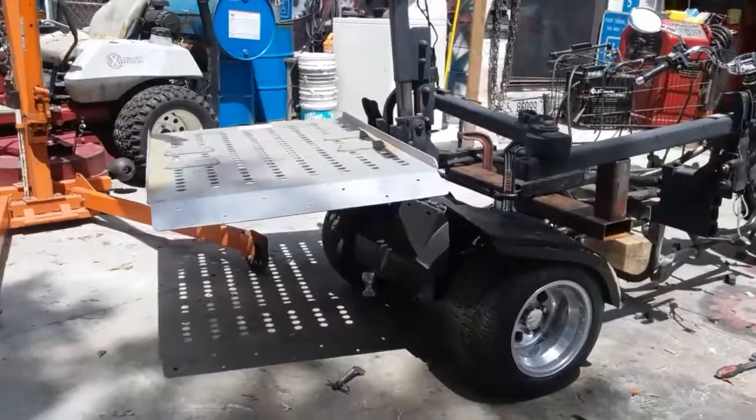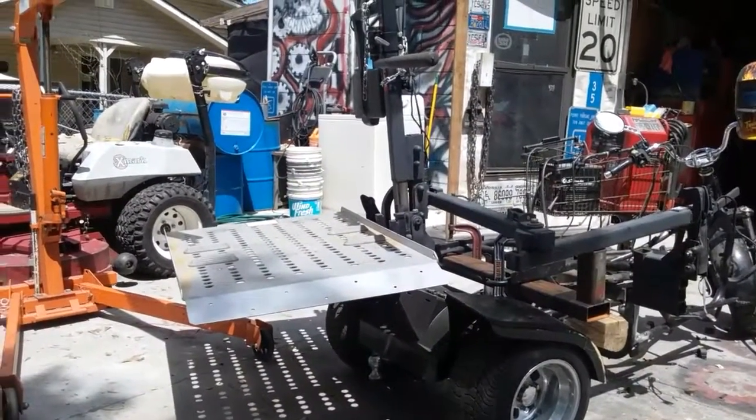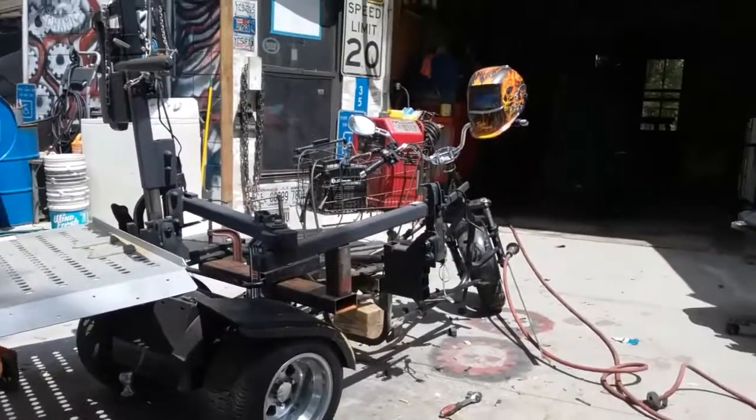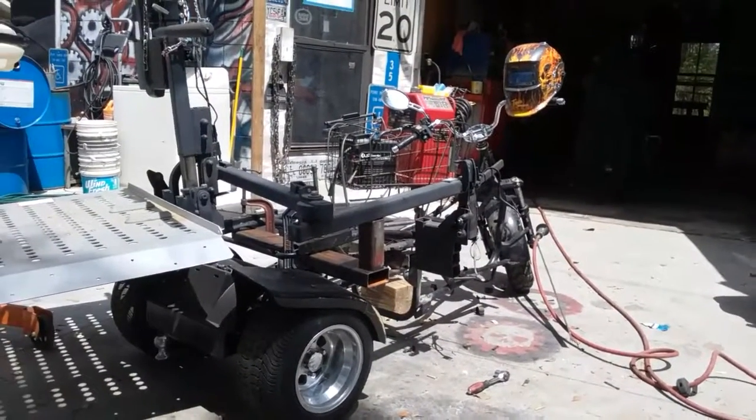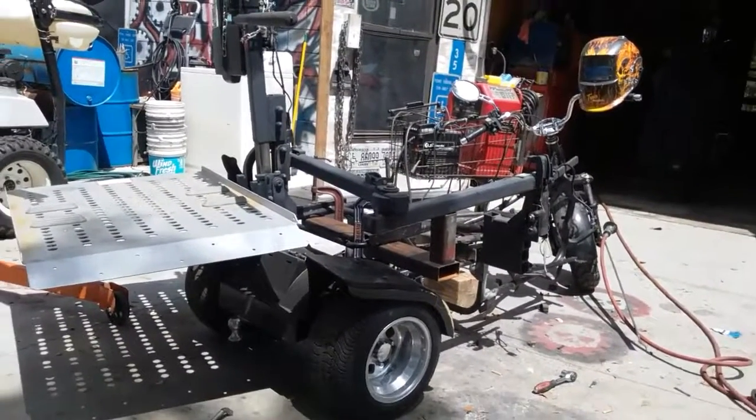Anyway, that gives you the idea — that piece there will swing around and sit on top of it with a wheelchair, and you hook to the front of it and pull it like a trailer. Anyhow, I thought I'd give you a quick look at what I was thinking about. Later.